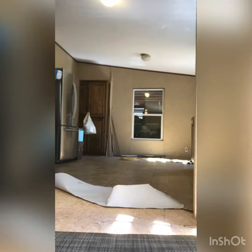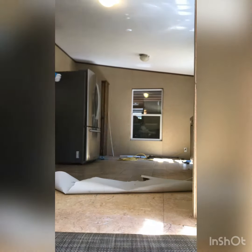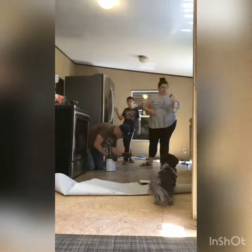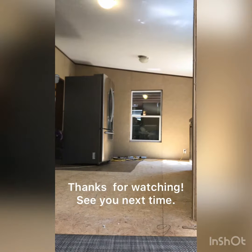And then here we are the next day, pulling up the linoleum in the kitchen. I'm super thankful there was no construction adhesive holding this down like I've had in the past. It just made it much easier, so it didn't take me nearly as long as we had feared. Ogi helped me out with this one here, it looks like.